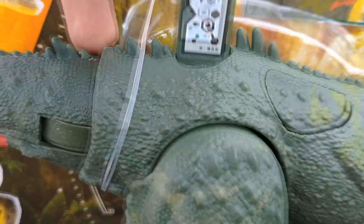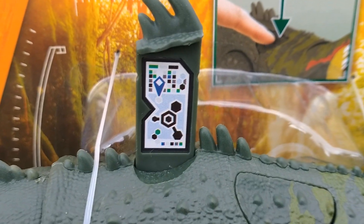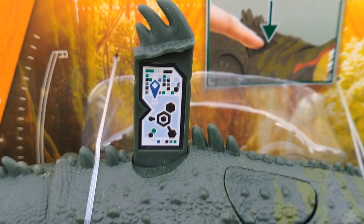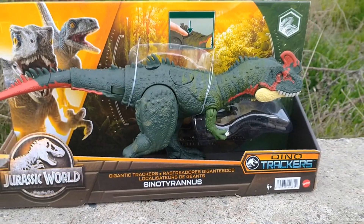Of course we have a scan code right here — let you guys get that real quick. With that being done, we're gonna get right into this video and get this thing out of the package.